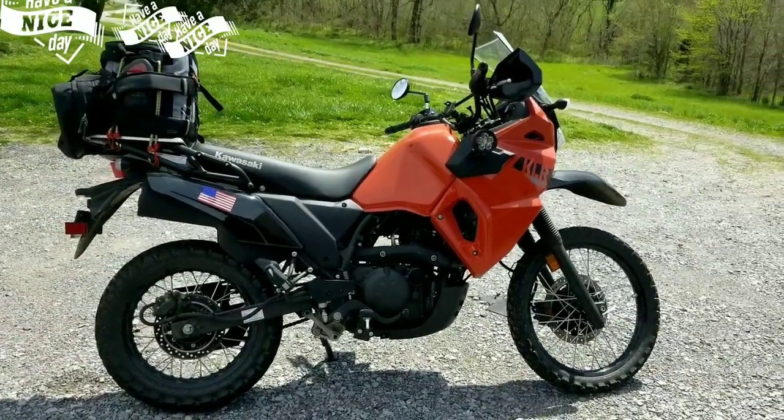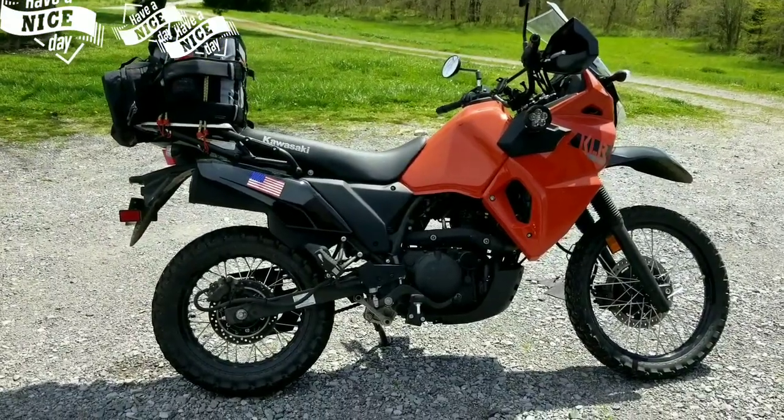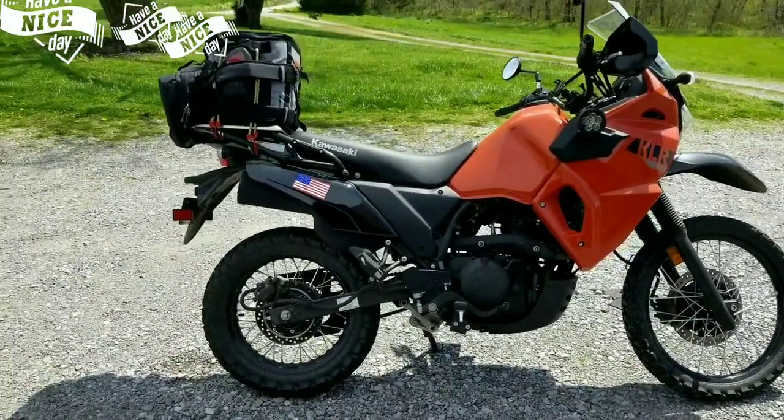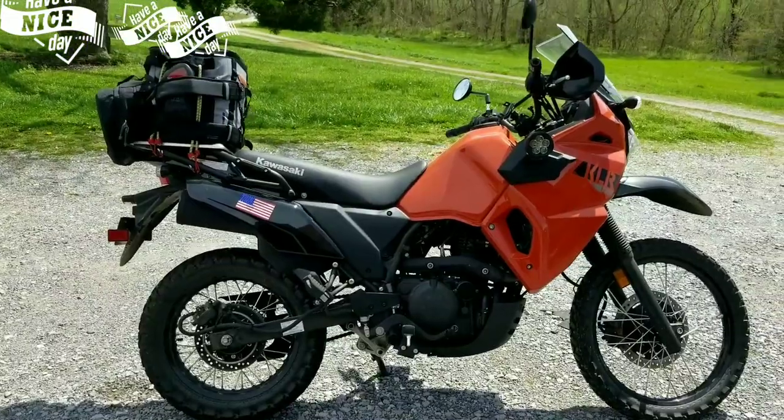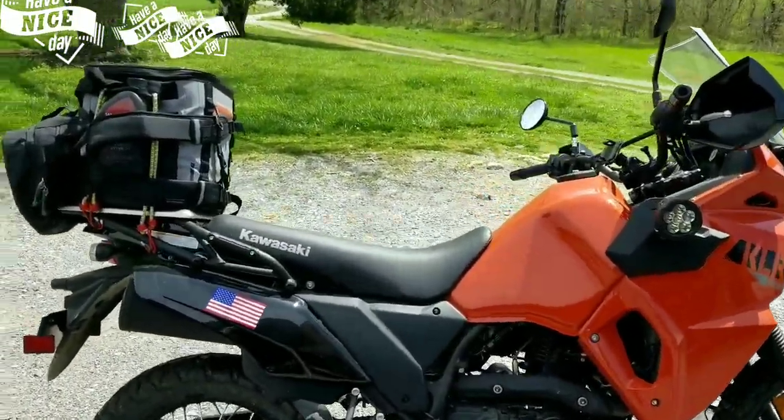This is my 2022 KLR 650. I call this my Walmart Special. It has no ABS, it's a bare-bones bike — no bags, nothing like that other than what I put on the back from Walmart.